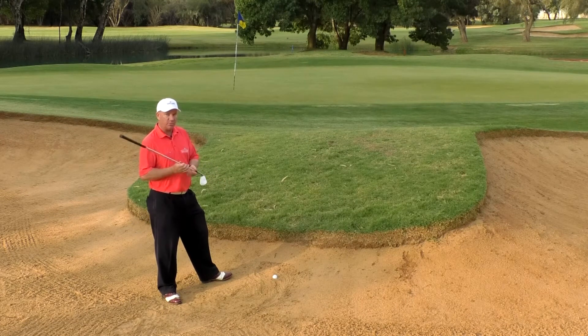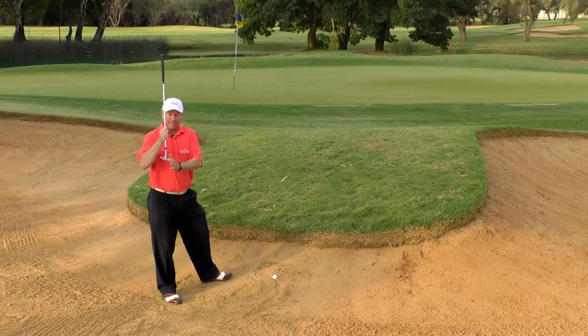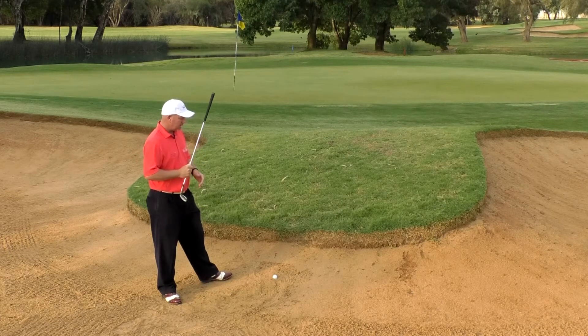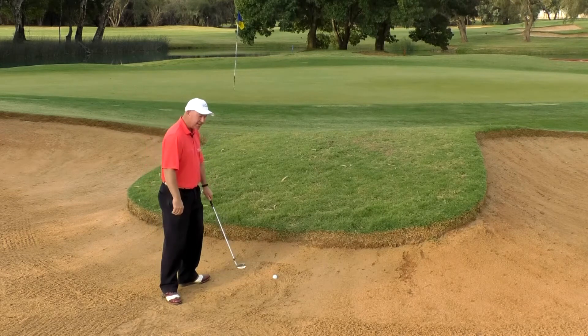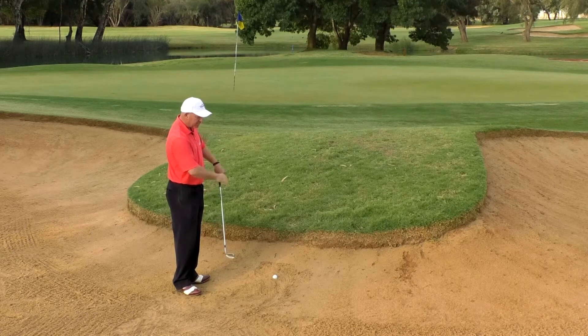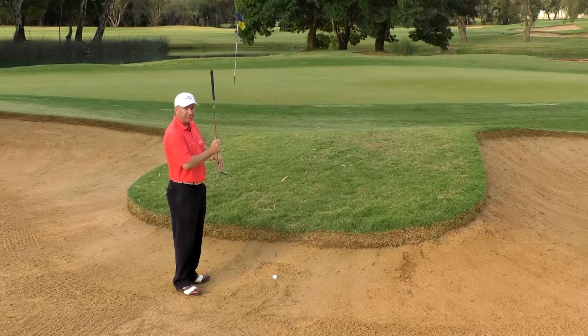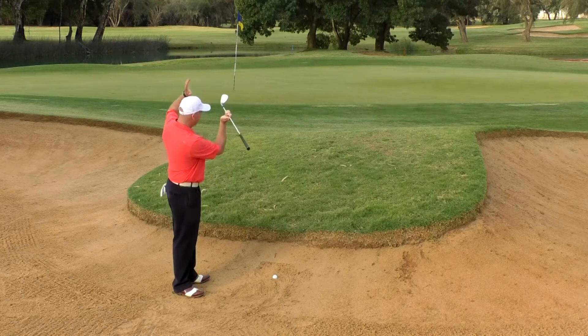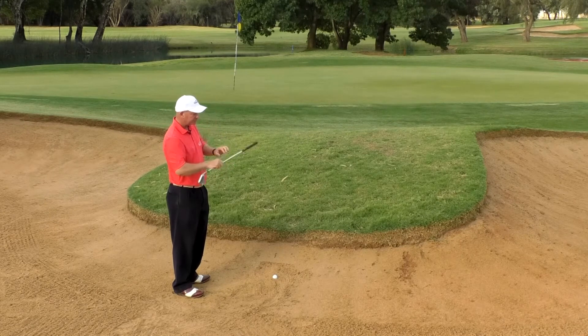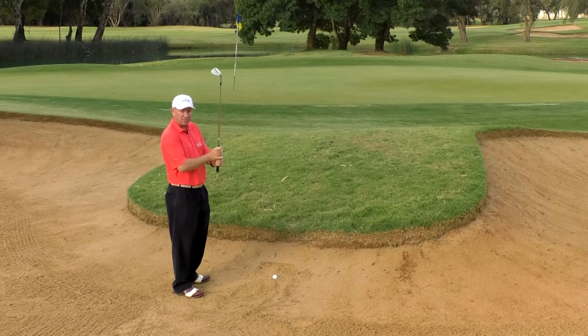It's very similar to a buried lie in that we want the club to dig, so we want the leading edge digging in pretty quick. You are gonna need just about all of your oomph here to get this out, so don't be scared of giving it a right old hit. The only thing we need to be wary of is that we are hitting extremely down into an upslope, which means your club is really just not gonna be able to follow through. We're gonna be hitting and kind of getting stuck in the mud, so to speak. So a tight grip is in order in this situation and for all buried lies in the bunker.